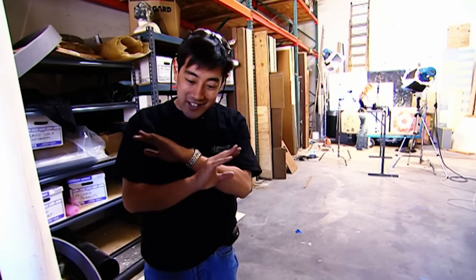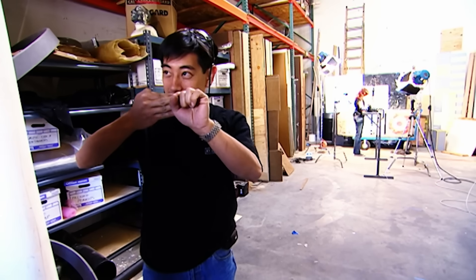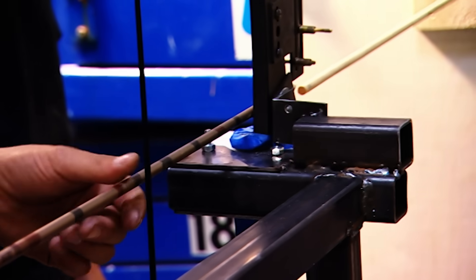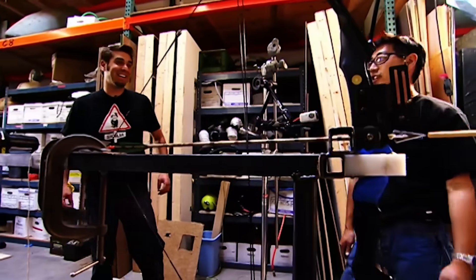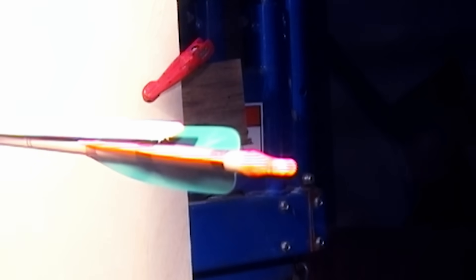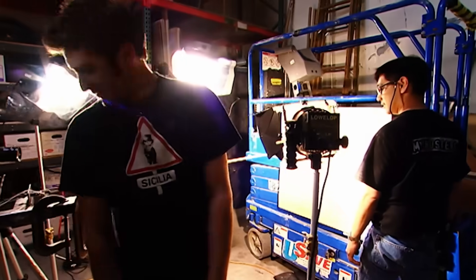Still nothing. Having given up on any distance shot, they decide to take accuracy out of the equation entirely and move in to point-blank range — placing the machine right against the arrow and firing. There's a minor possibility they might break Tori's bow, but the producer has agreed to buy her a new one. Three, two, one — everyone takes cover.